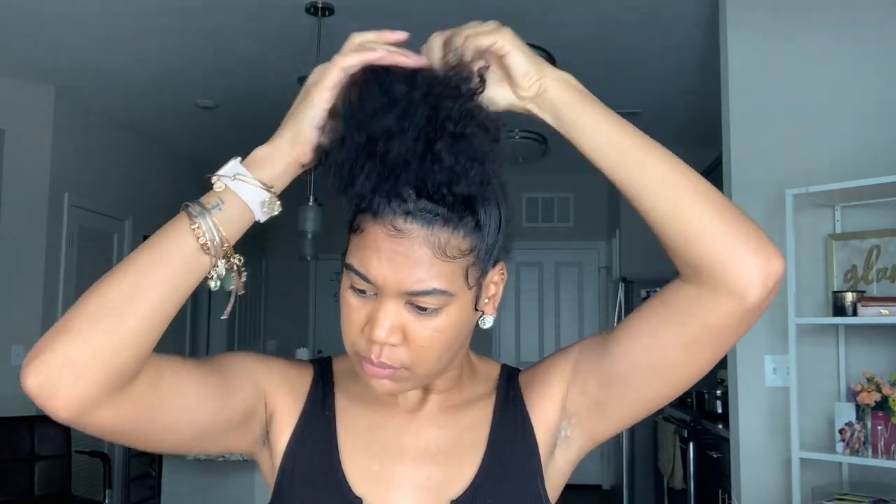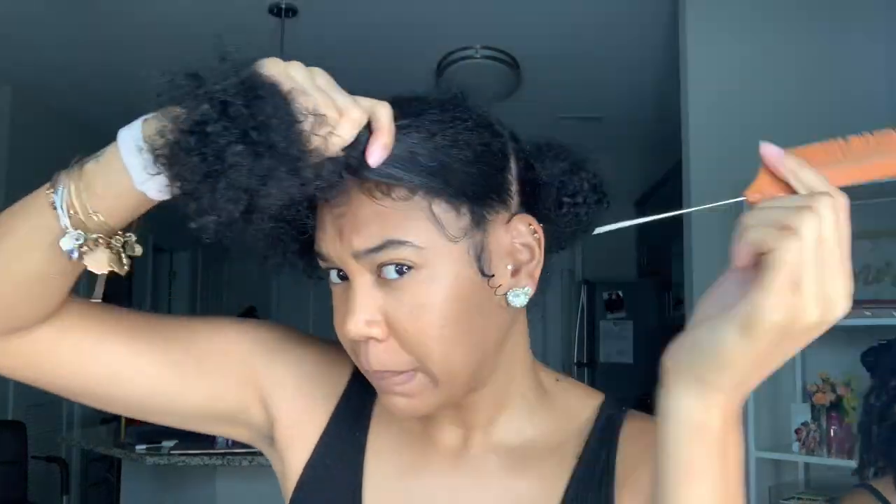My hair is freshly washed. We are going to separate it into a half up half down style — we're going to put the down part into a ponytail and work with the front half.